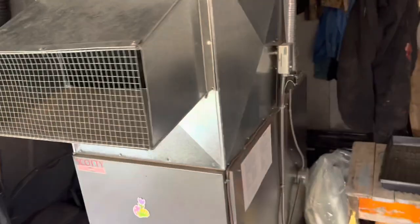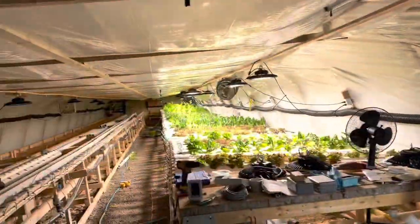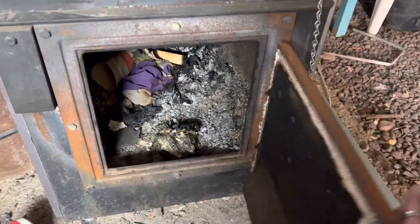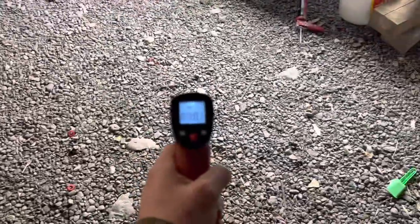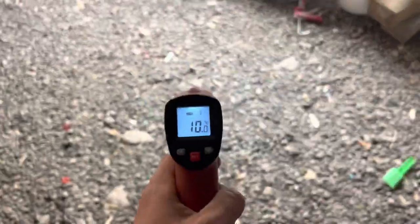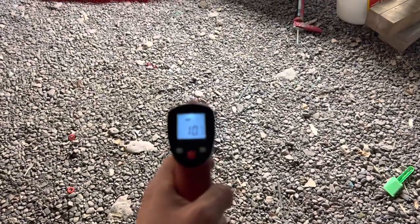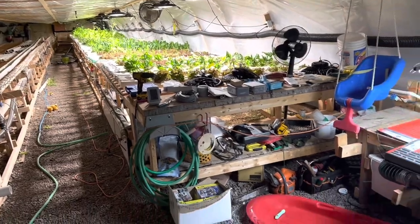So what's running right now is the blower on the furnace and my floor fans down the other end. As you can see, no fire. It's showing about 10 degrees — a little warmer than I thought, but that is from the geothermal and the heat of the lights.